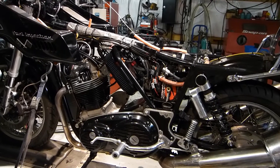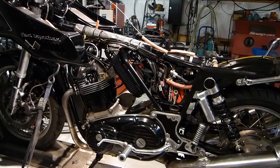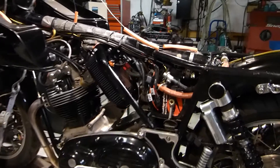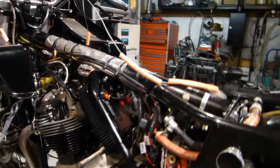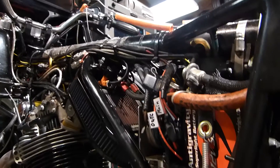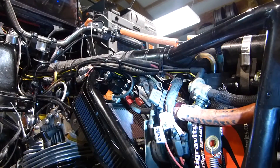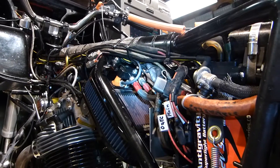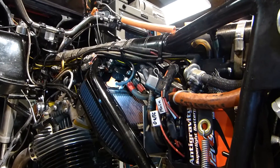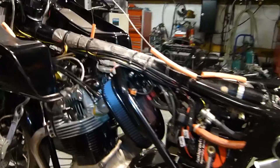It runs an 80 millimeter bore and a 91 millimeter stroker crank. The injectors are here and fire through the rear cover of the air cleaner down the throats.